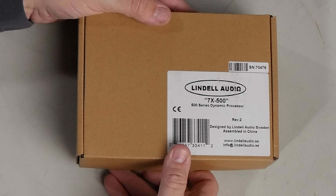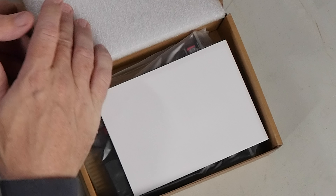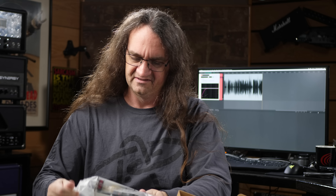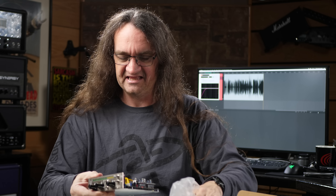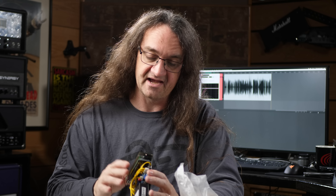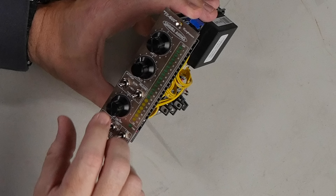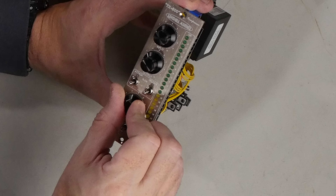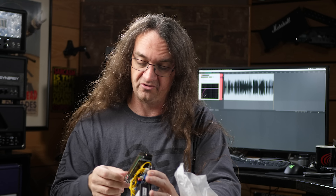Now this is the 7X500, 500 Series Dynamics Processor. I love analog compression — just super sweet build. You can see this through the plastic and it's clean, clean, clean. This is 500 Series and I'm guessing this is a FET style compressor. We've got input, output, attack with slow, medium, fast options, and same with release. And a dry-wet knob so you can do parallel compression — how cool is that?